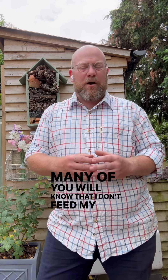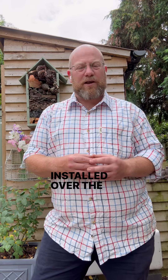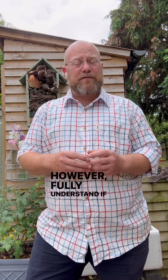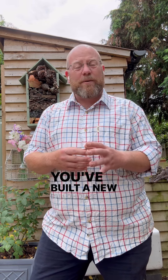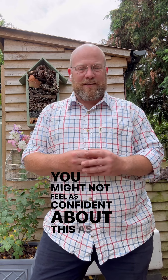Many of you will know that I don't feed my roses in the ground with anything at all. I'm relying very heavily on the mulching regime that I've installed over the last five or six years to make sure my soil condition is in as perfect health as possible and the soil has absolutely everything it needs to make sure my plants perform really well. However, I fully understand if you've recently moved into a garden, you maybe haven't kept up with your mulching, or maybe you've built a new build house with really sandy and stony soil that needs improvement — you might not feel as confident about this as I do.